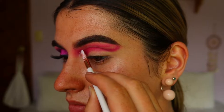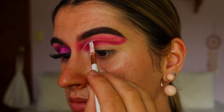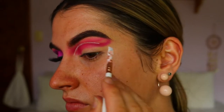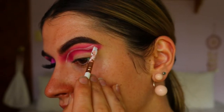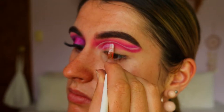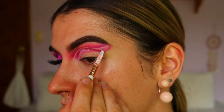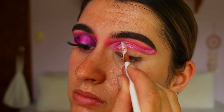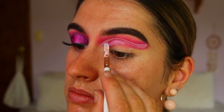Next, taking my NYX Jumbo Pencil in Milk, I'm carving out the eye shape. There's a little purple section through the crease that I'm carving out right now. I decided to use the NYX Jumbo Pencil rather than concealer because I wanted a white base to allow the shadow to stand out more clearly and more pigmented. Then I'm carving out the crease for the lower section of this look — there are a lot of steps and a little process to this, but it isn't actually as hard as it seems.